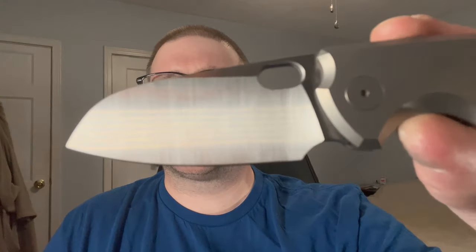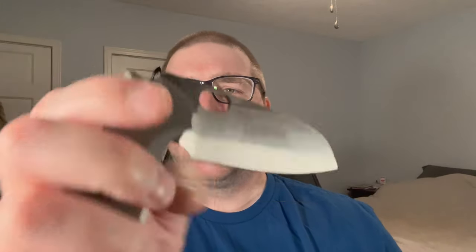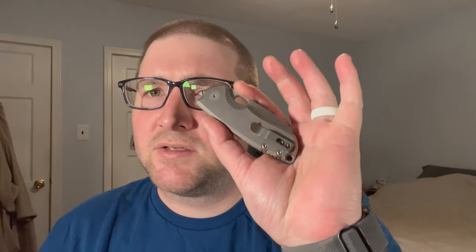This is the titanium version in L-Max steel — how about them apples. I just got this in. I've had this knife in M390 before, one in carbon fiber and L-Max, one in natural micarta and M390. I've had like eight of these — the Sega, green micartas, natural micartas, titaniums, a carbon fiber one. I know this knife, I like it.